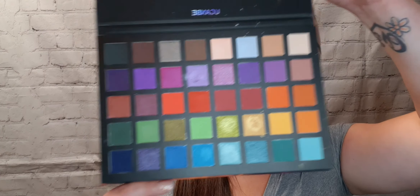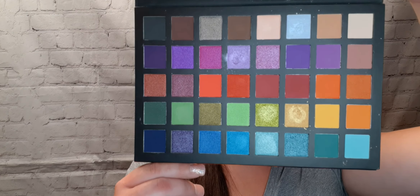So beautiful — so many different colors to choose from. I'm going to jump right in. First I'm priming my eyes; I'm using the Maybelline Fit Me in the shade Ivory.